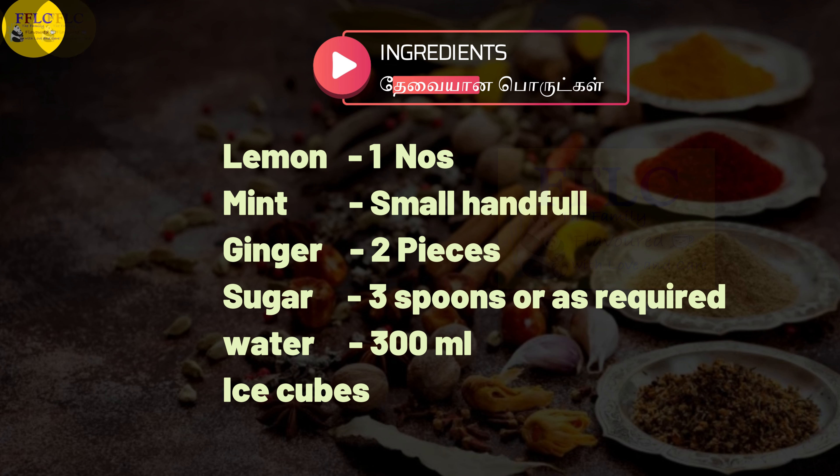Hello guys! Welcome back to our YouTube channel. How are you doing? We are going to show you the Mint Lemonade.